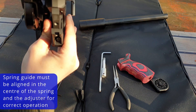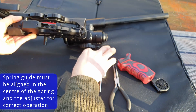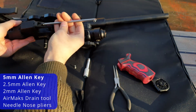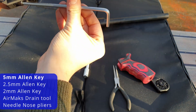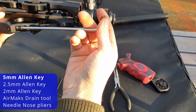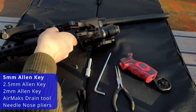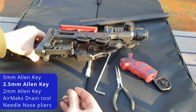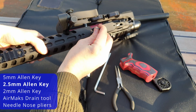Hopefully I can get the camera to focus on it. There we go. You can then reinstall your hammer adjuster — again, the guide has to go through the centre hole. Before I forget, use the 2.5mm Allen key to put this bolt back in there.